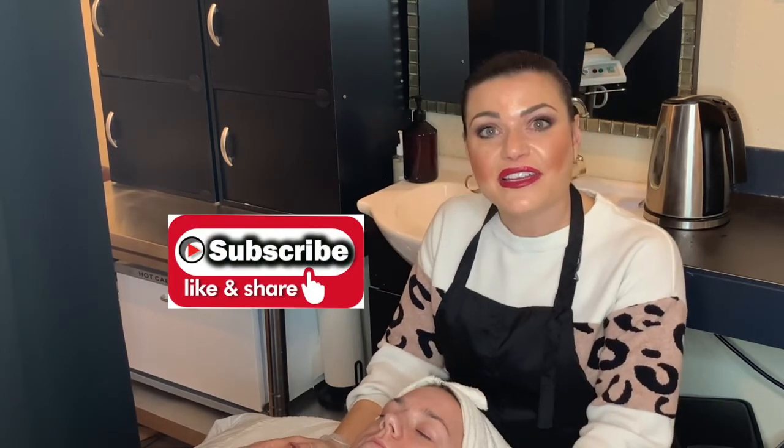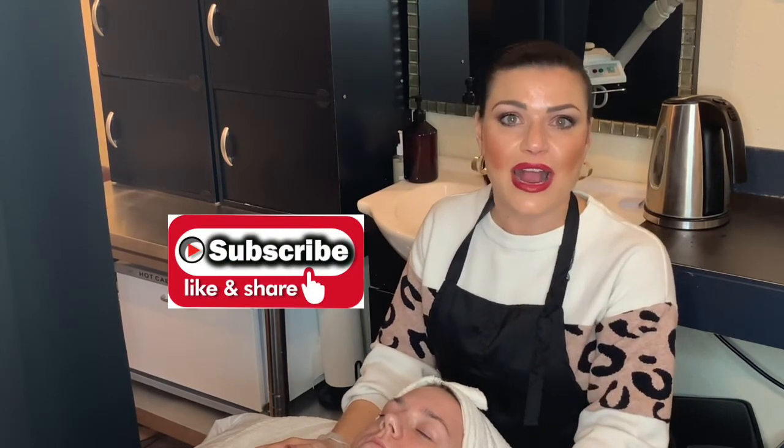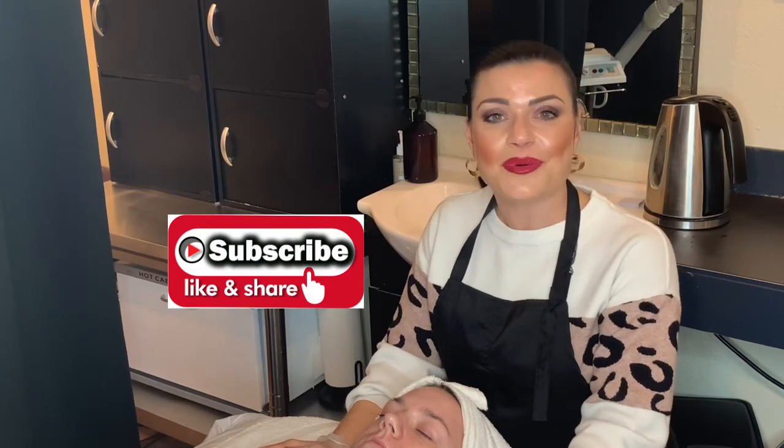Hey guys, we hit 500 subscribers — we are so excited. We do this channel for you; we like to educate and add anything we can to your practice. So let us know in the comments what you want to see next, and definitely press that like and subscribe button. We'll see you in a couple weeks.